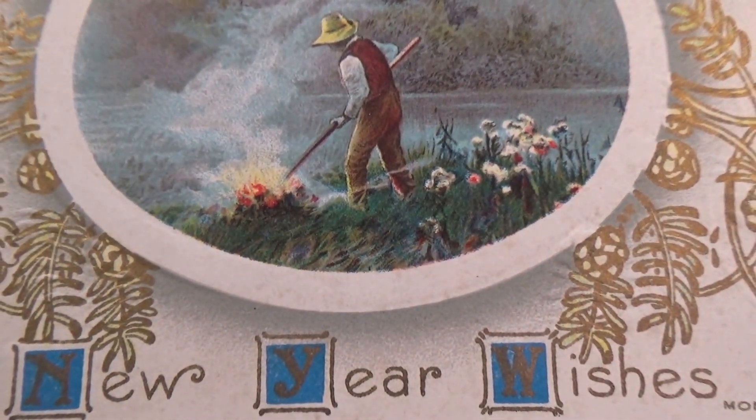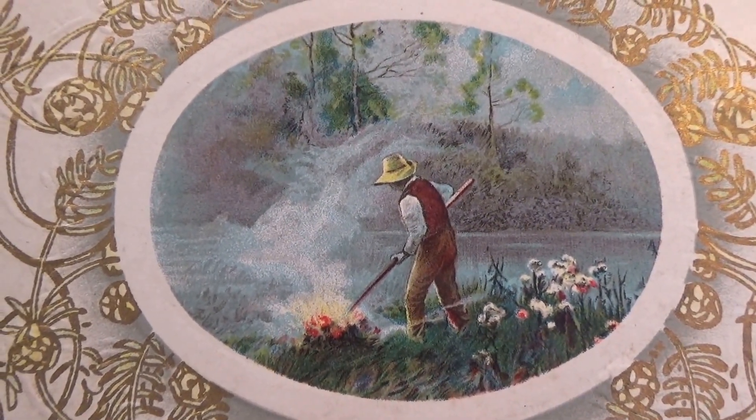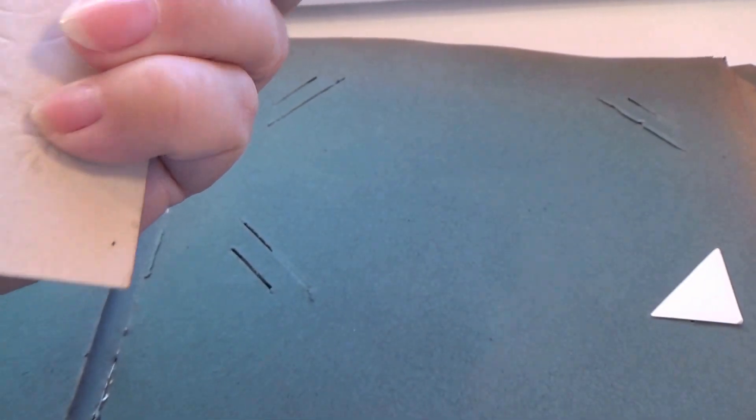Here's another one — he's stoking up the flower of the fire and he's got flowers. It says 'New Year Wishes.' I wonder what state he was in during the winter. Cool. And it's unused.